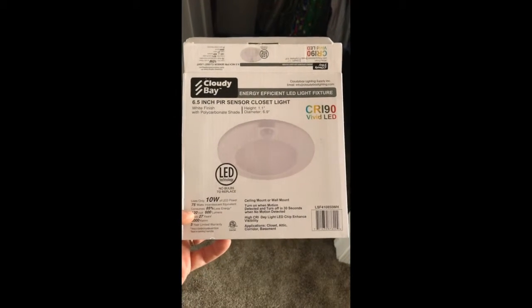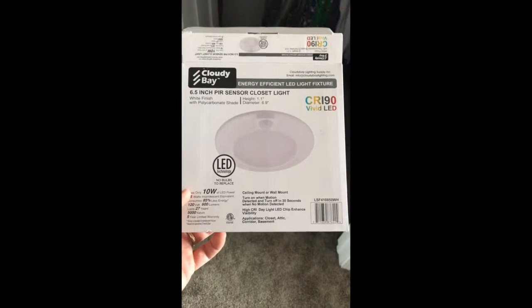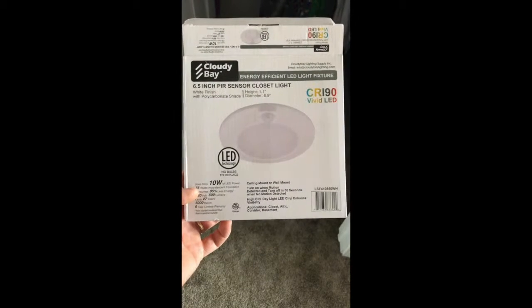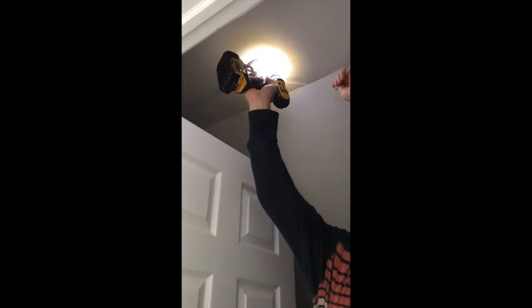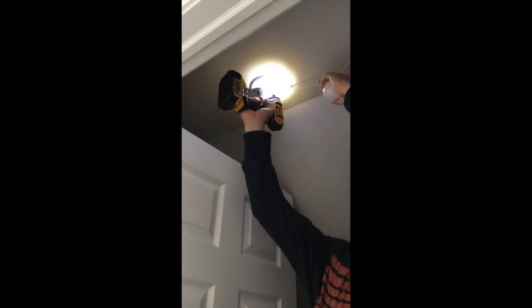This video I plan on showing how this works, doing a quick install, and maybe helping you figure out if you want to do it. The first step is to uninstall the old fixture. I'm handing the camera over to my son, who is the video man today — he's going to do his best to show this in the unlit room.